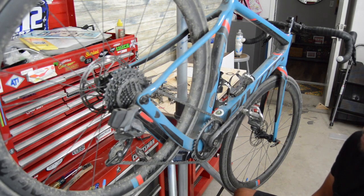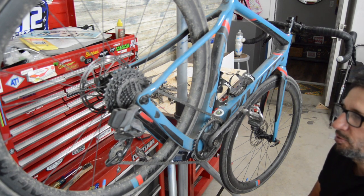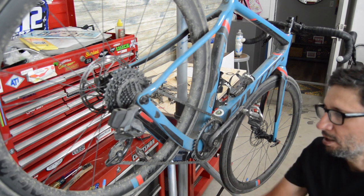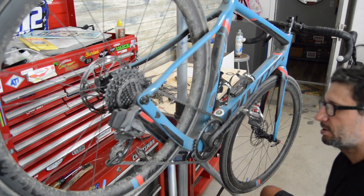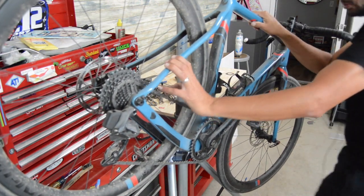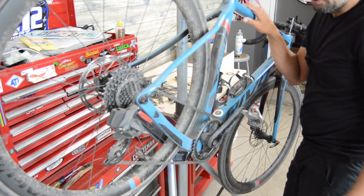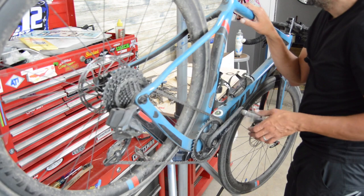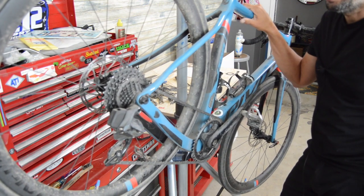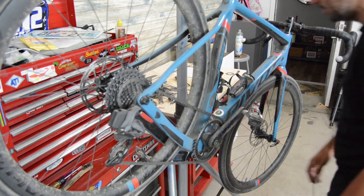There are a few cons. The main one is overall cost — the SRAM Force AXS version, either with Eagle or standard Force road, is right at $7,000 or $6,999. The GRX version is $5,299. So it's not a cheap bike, but I think it's well-engineered and will hold up long term.